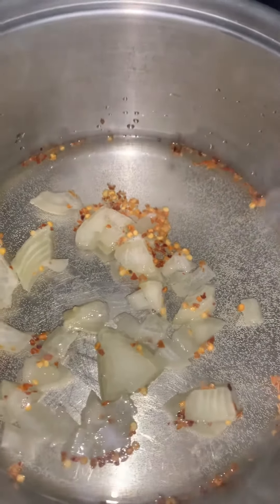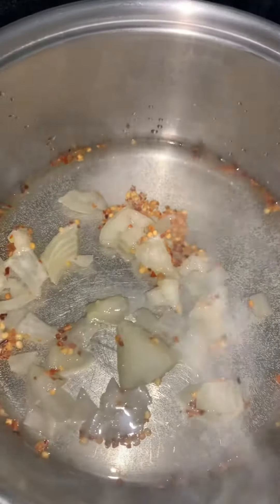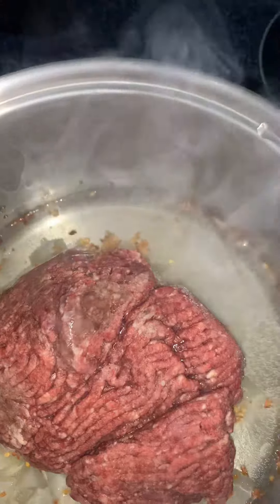Today I'm going to be making chili. I have a little bit of water in here, some crushed peppers, frozen onions. I'm going to be adding my frozen hamburger in there. I have it on eight and it's starting to warm up.